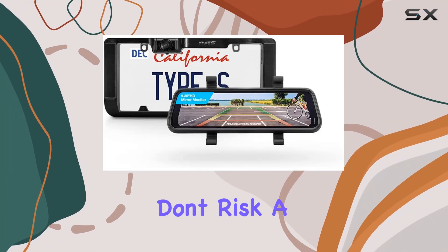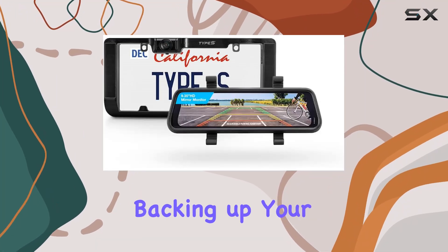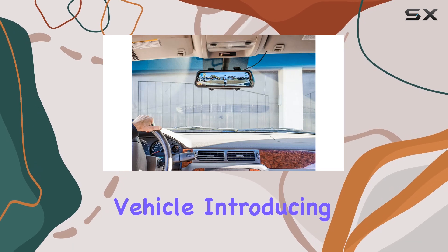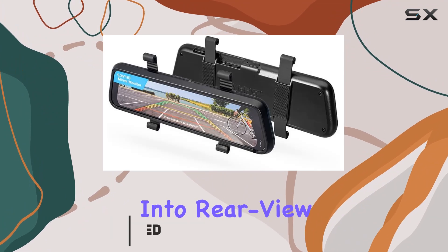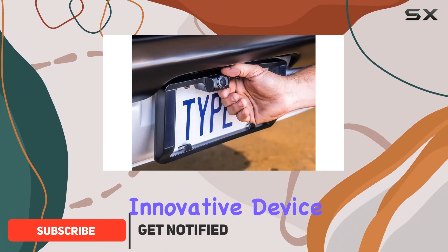Don't risk a fender bender again while backing up your vehicle. Introducing the Type S solar powered portable license plate frame backup camera with HD monitor built into the rear view mirror. This innovative device combines convenience, safety, and versatility in one sleek package.